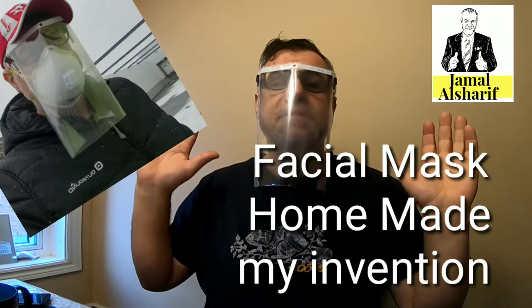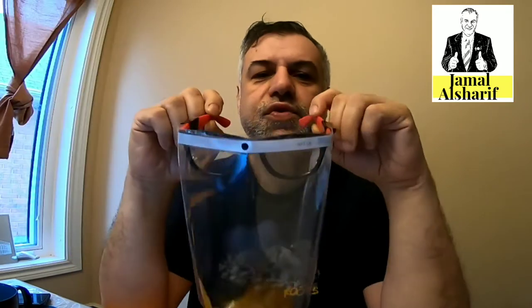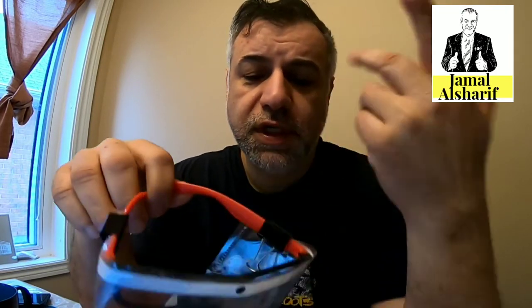Good morning, my friends. I know so many of you saw me wearing this mask on Facebook. I made a video in Arabic about it, but many of you started asking how to make it, so I will explain it in English — it will be my pleasure.